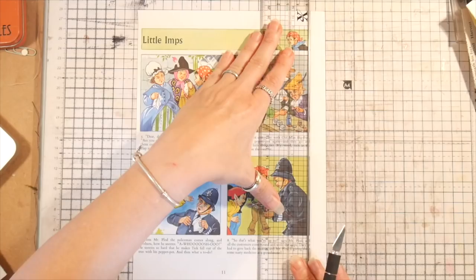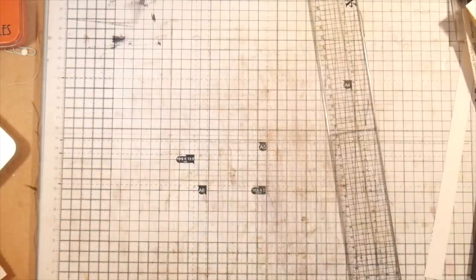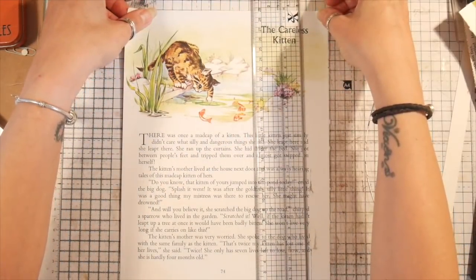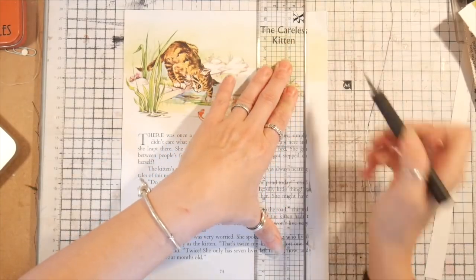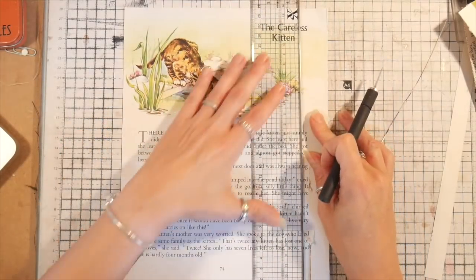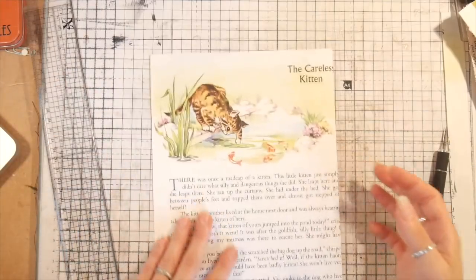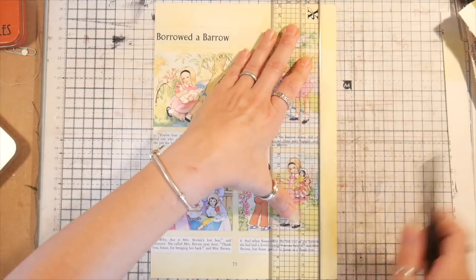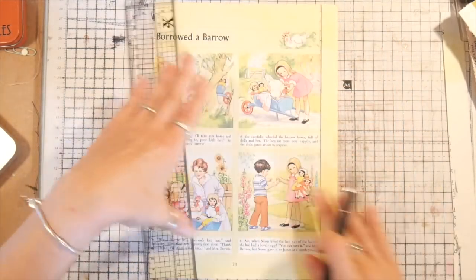That moved quite a bit. It doesn't work on camera! I'm going to line it up with the top and just bring that in a bit. I need to make sure I'm putting my weight evenly over this. That's still not straight. I'm going to line it up with the lines on the book page on this side — much easier.